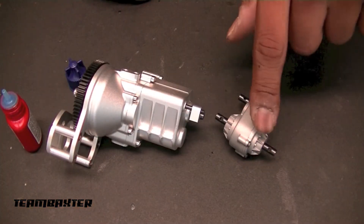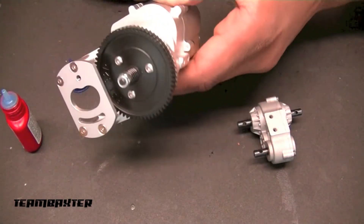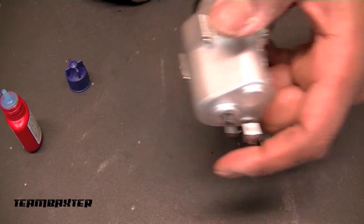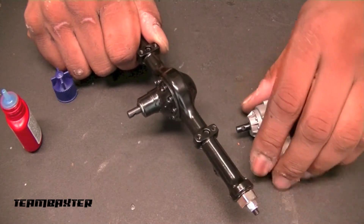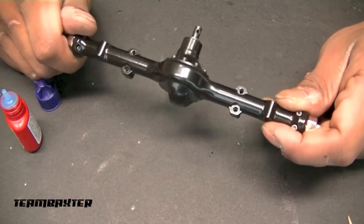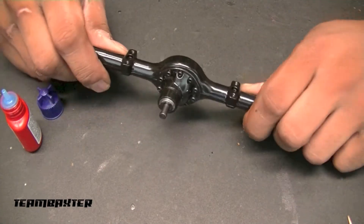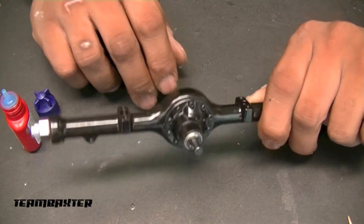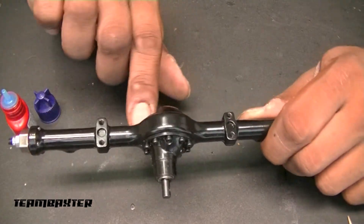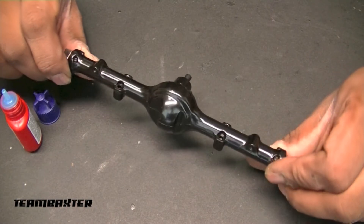Got the transmission and transfer case lubed and Loctite'd - minimal Loctite, just enough to snug the screws. Now I'm moving on to the axles. I'm going to start with the rear axle to see how it comes apart. I'm going to lube the ends with marine grease and possibly red and tacky once I open it up, with red and tacky on the gears in the middle.